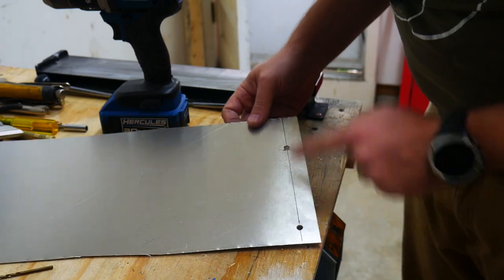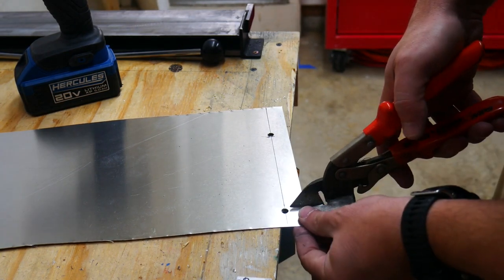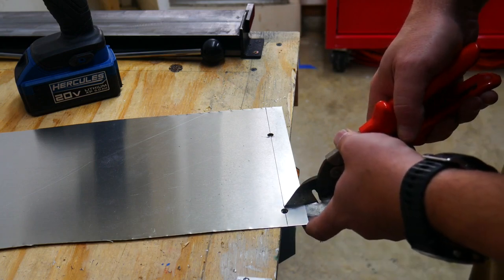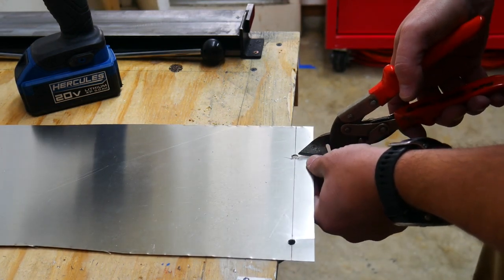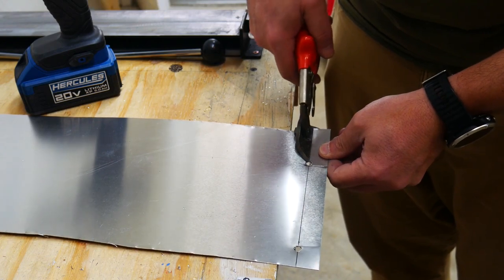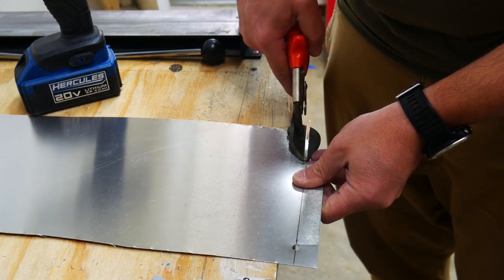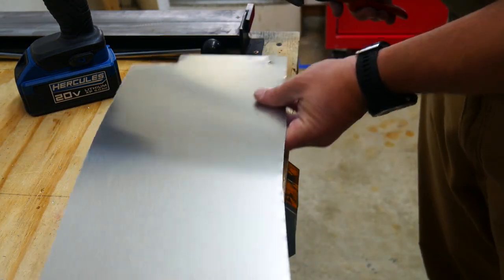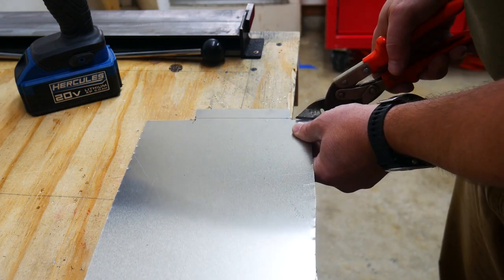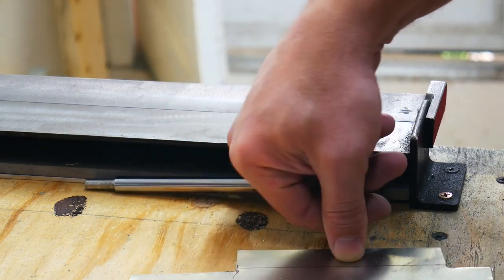That actually turned out just about perfect, right on the marks that I had. Next I'm going to trim this tab - basically straight up and down, 90 degrees from the edge here, up until the corner adjacent to the hole I just drilled. Then the next step is to take this piece of metal and put it into the sheet metal brake and get a 90-degree bend right at the line that I've drawn.